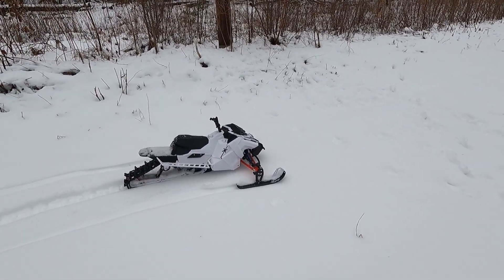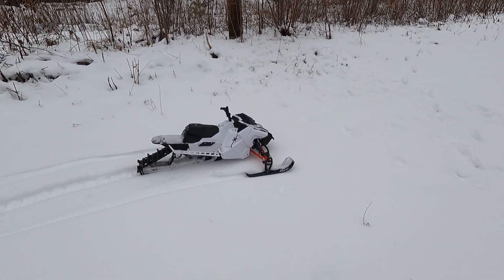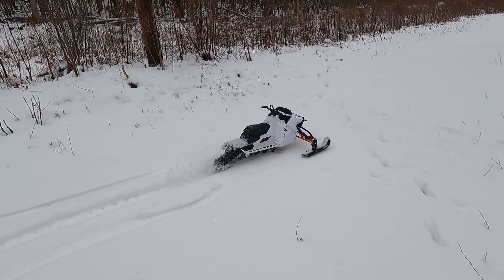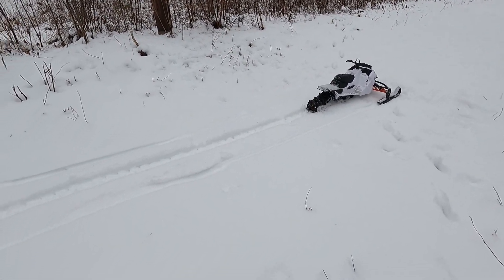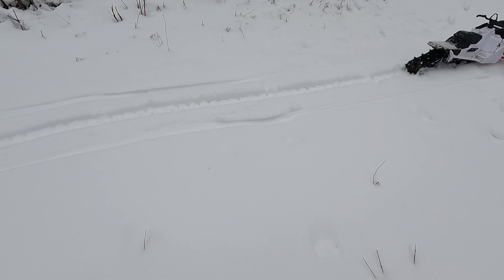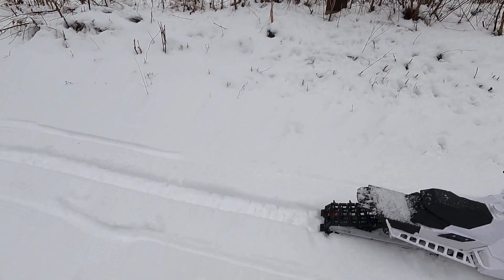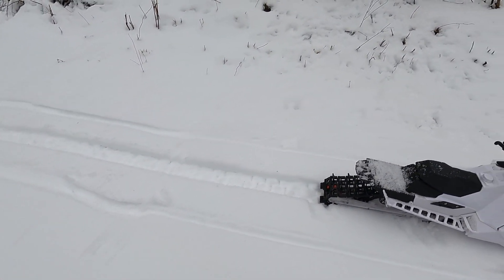I'm going to do a quick launch here. I'm going to plug this thing on down.